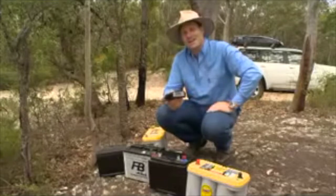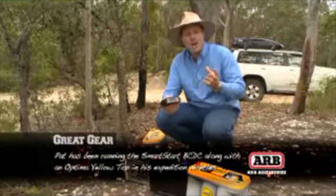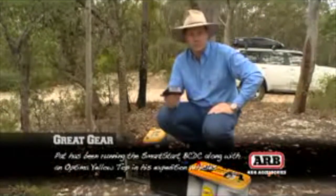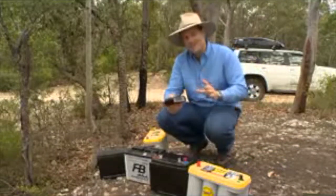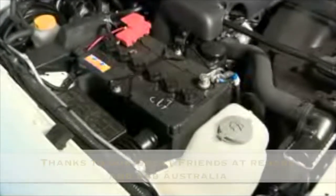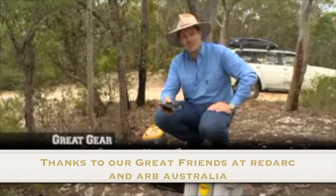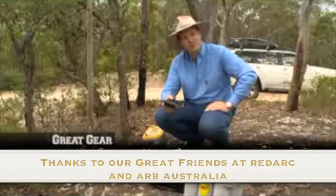The BC-DC also has a couple of other fantastic advantages. One of them is that it overcomes voltage drop over long cable runs, which is really good — again maximizing that battery life. The other great thing that it does is it protects your starter battery, so it won't flatten that all-important starter battery. Not to mention it's Australian made and Australian manufactured, so it really is built for the sort of conditions that we like to drive in.